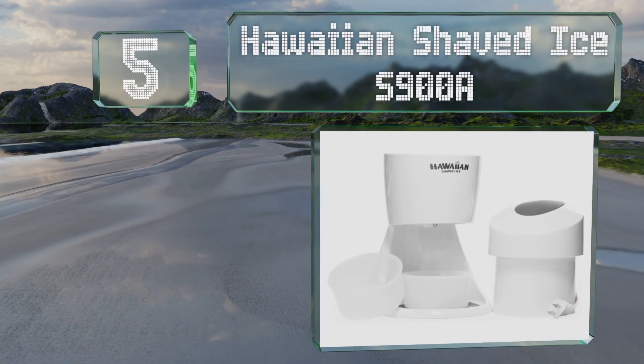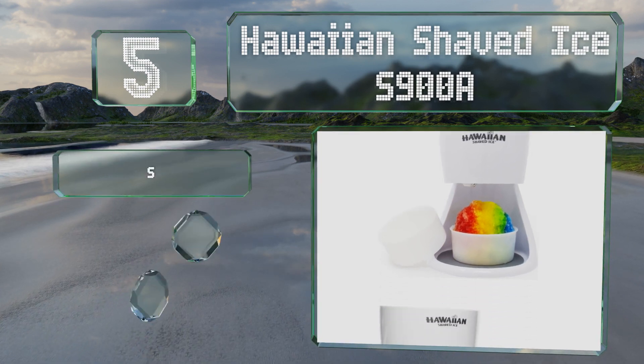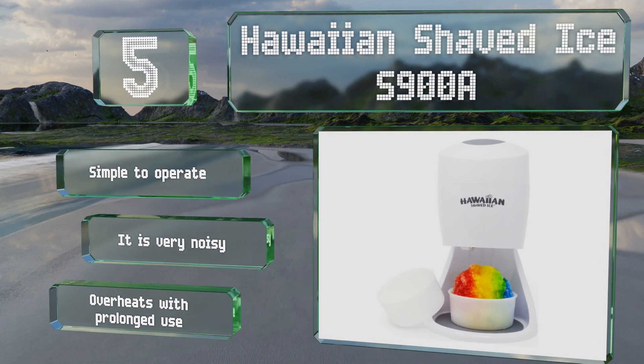Halfway up our list at number five, the Hawaiian Shaved Ice S900A dispenses snow with a fine, powdery consistency. This attractive solid white machine can be disassembled for easy storage. It's simple to operate, but it is very noisy and it can overheat with prolonged use.